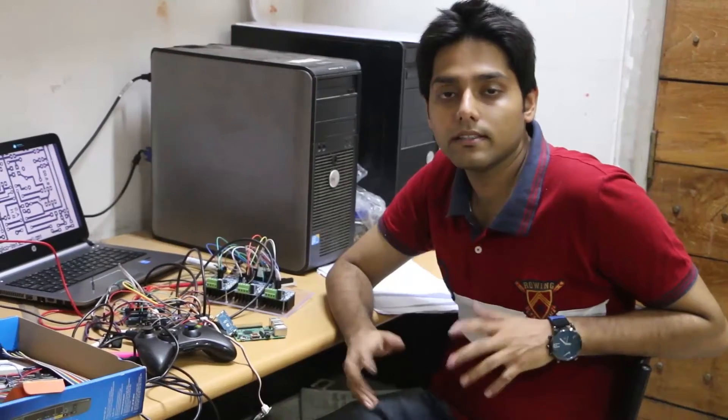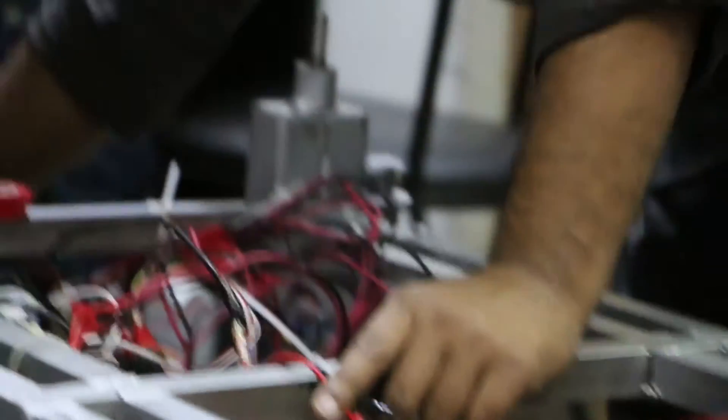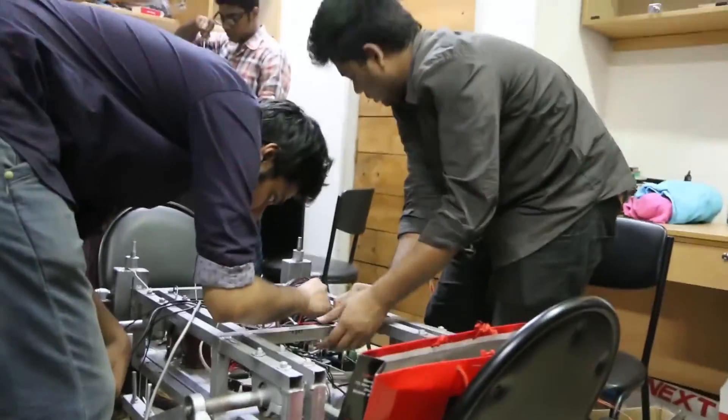We are using an air quality sensor to find out the quality of the air. We also use a laser system in the rover arm. A custom PCB has been made for our rover to integrate all these systems.